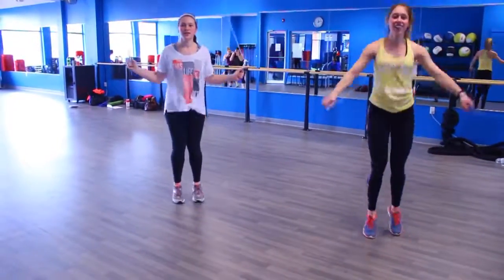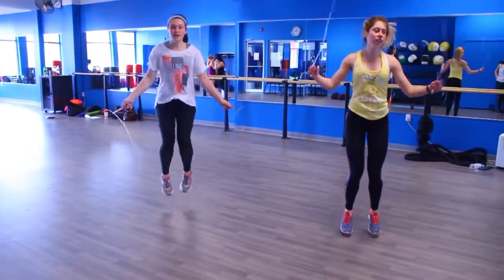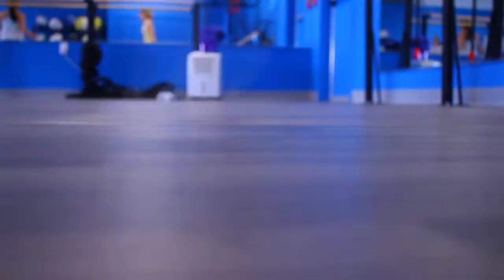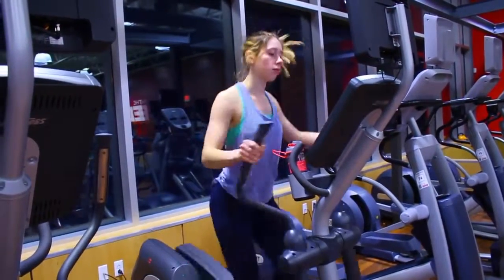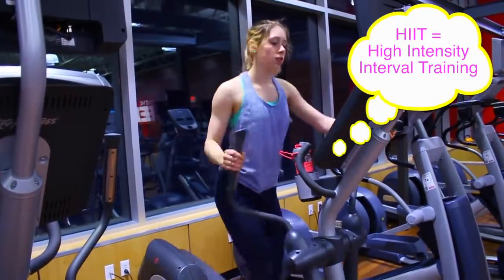As I said in the intro, it's also important to incorporate cardio into your routine if you're trying to shed the pounds. Something I like to do is jump rope — it's fun, it's engaging, and it gets your heart rate up. Another one I really love is the elliptical, which is low impact on your knees. And if you hate cardio and want to get it done fast, I recommend HIIT training — high intensity interval training.